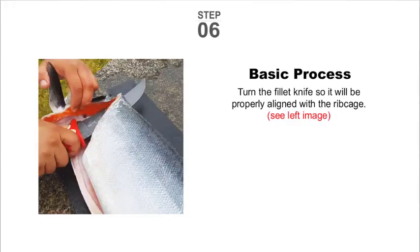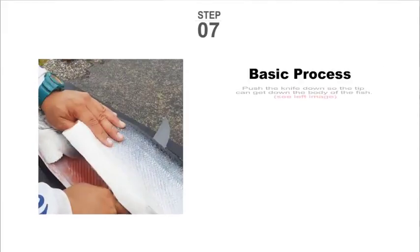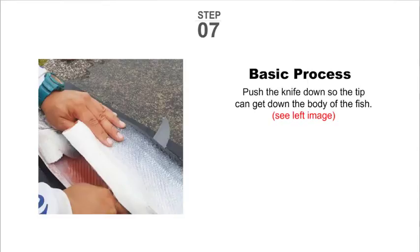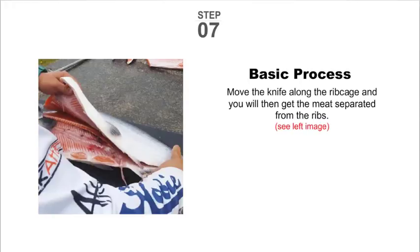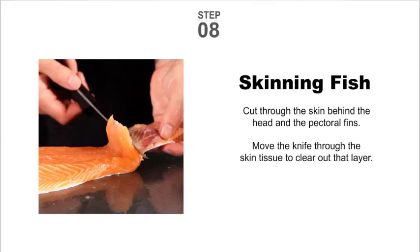Step six: turn the fillet knife so it will be properly aligned with the rib cage. Step seven: push the knife down the length of the fish, then move the knife along the rib cage to separate the meat from the ribs.